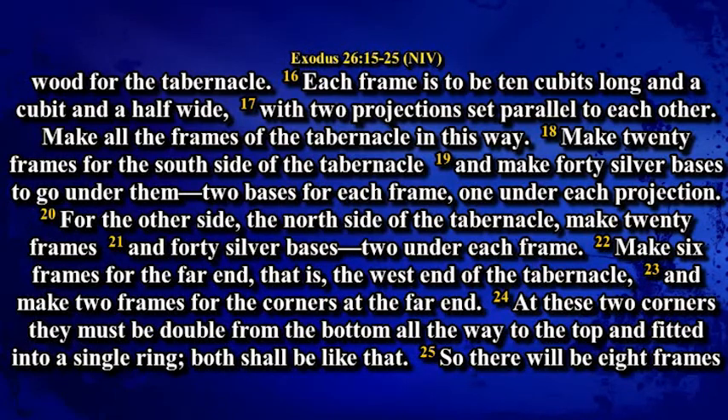For the other side, the north side of the tabernacle, make 20 frames and 40 silver bases, two under each frame. Make 6 frames for the far end, that is the west end of the tabernacle, and make 2 frames for the corner at the far end. At these two corners they must be doubled from the bottom all the way to the top and fitted into a single ring. Both shall be like that.